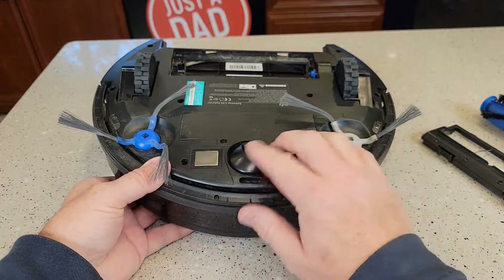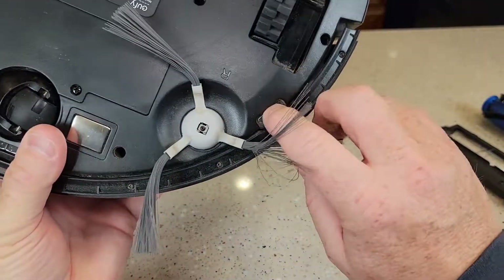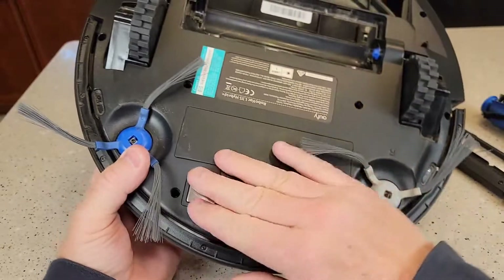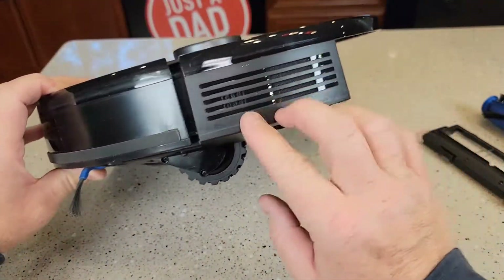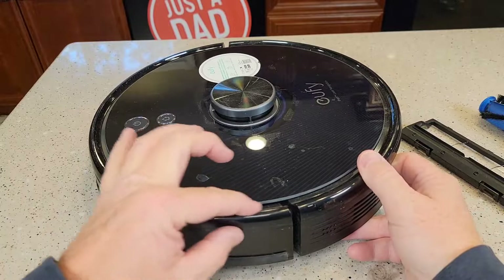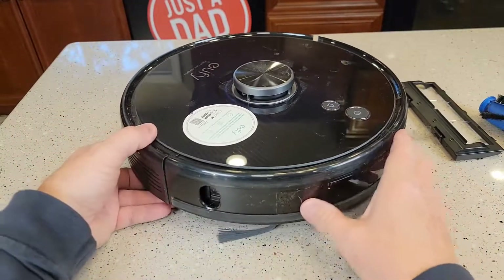Make sure the charging pads are clean. This is the steering wheel. You've got stair sensors — these things right here are little sensors, make sure these are clean. Charging pad. The bumper is nice and clean. I'm going to blow this whole machine off. Make sure it's clean up here, wiped off, nothing interacting, nothing in where the bumper is. We want to make sure that's all nice and free.